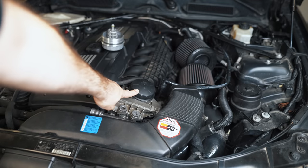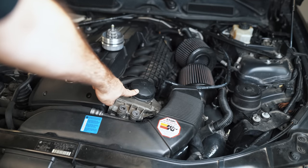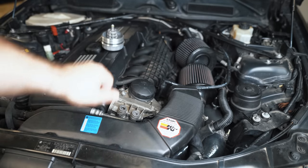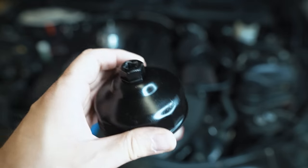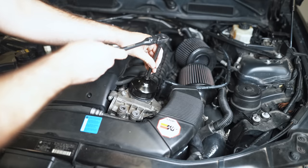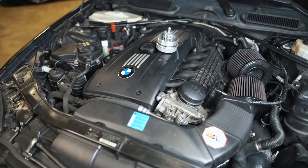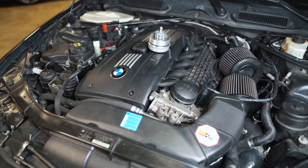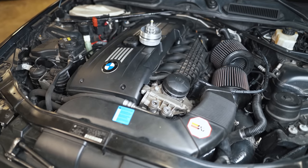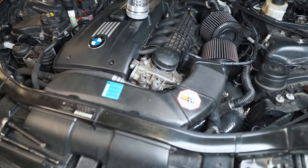I'm going to get the original housing cover off and explain to you why the cage is so critical. I have the special tool to remove it, and it will be compatible with the new cap. This is a 2008 BMW 335i with the N54 motor, but what I'm talking about today will affect pretty much all BMWs for the last 20 years or so.